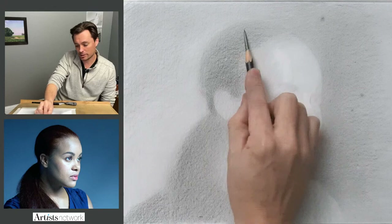So how's everybody doing? Anybody following along? How is your drawing coming together?